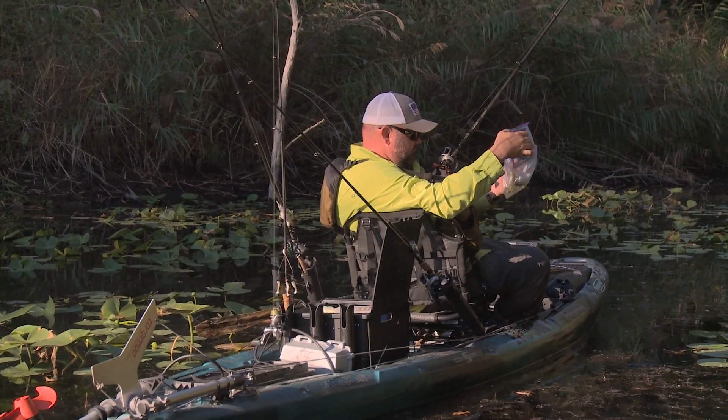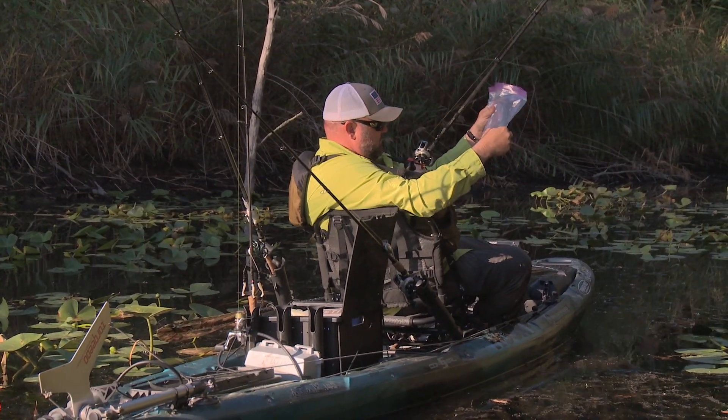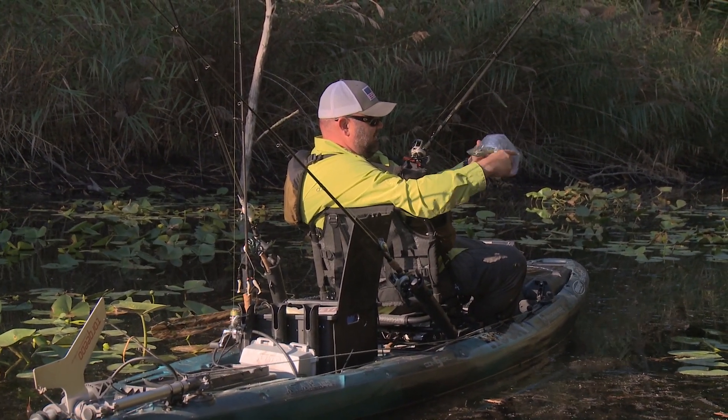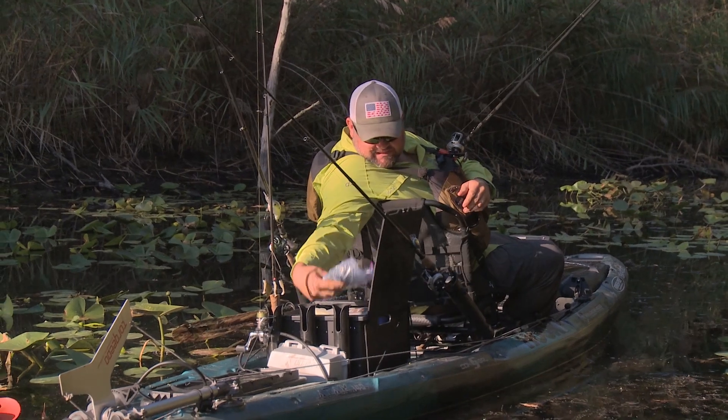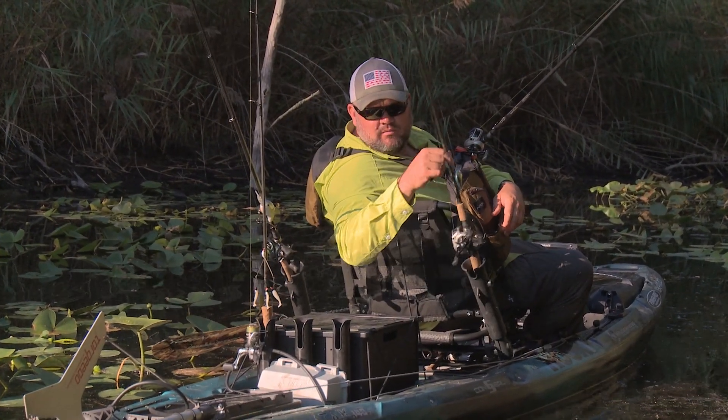Houston, we have a problem. We are getting low on the toad in black. Got enough to limp through the rest of the day, but that's not a good thing — not when they're blowing up on it.